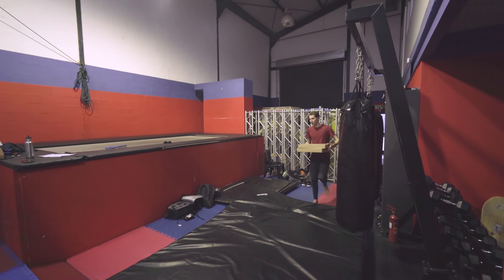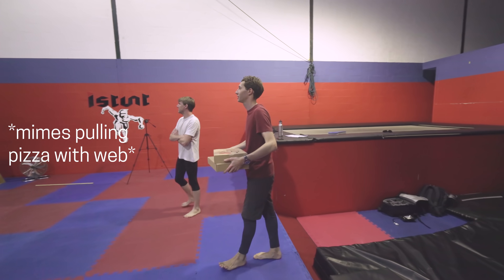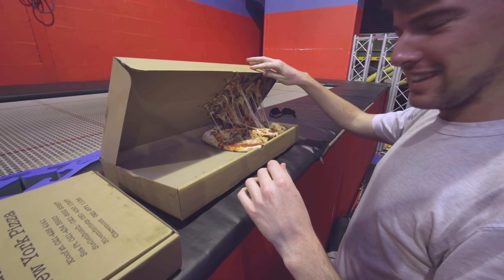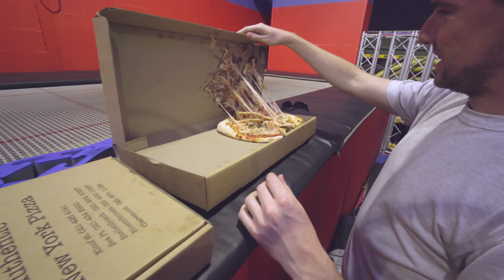New York style pizza! This is like that bit of Spider-Man 2 where Spider-Man delivers pizzas. Well, it still tastes good.